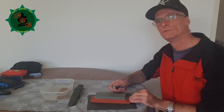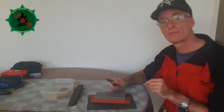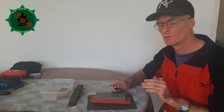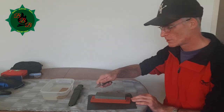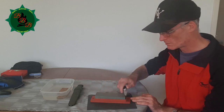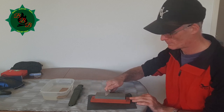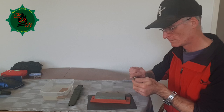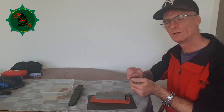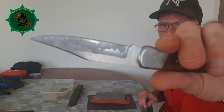Another thing to consider is the pressure. One thing you absolutely do not want to do is put a lot of force on your knife when scraping the wet stone. Just let the stone do the work — just gently, lightly scrape the stone and that is more than enough. This one is getting nicely sharp — I'm recreating the bevel which was destroyed by the machine.